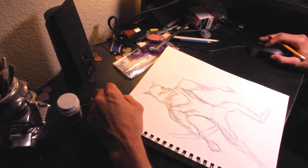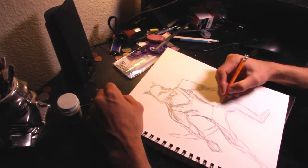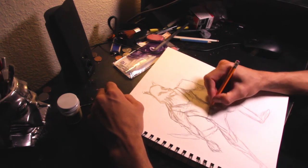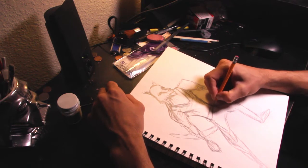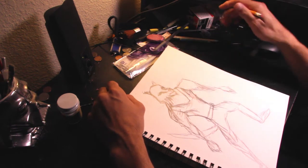That's another good thing about concept drawings — it really reminds you. It's good just to have a complete character because you're going to be really busy with everything else, like backgrounds and other characters. This is basically what I wanted him to kind of look like.